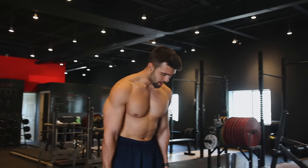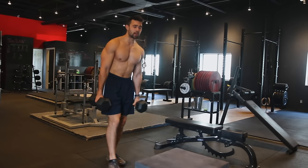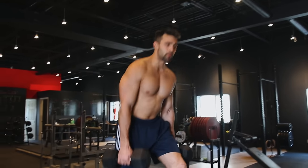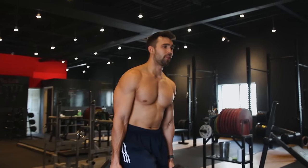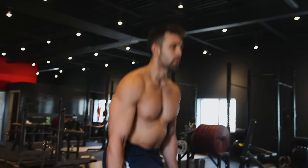The biggest common mistake to avoid is only stepping up to the edge of the box. You can see that balance is going to be backwards — it's not natural, you're not able to explode off that quad, and it's just sloppy.